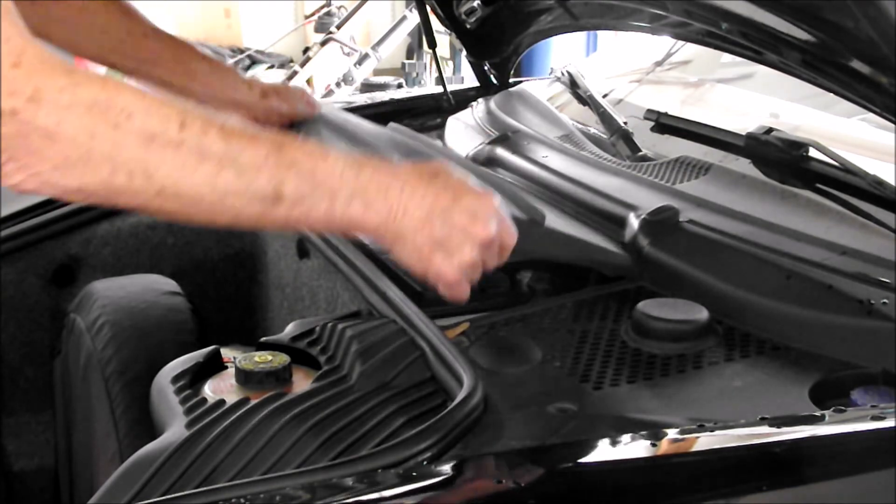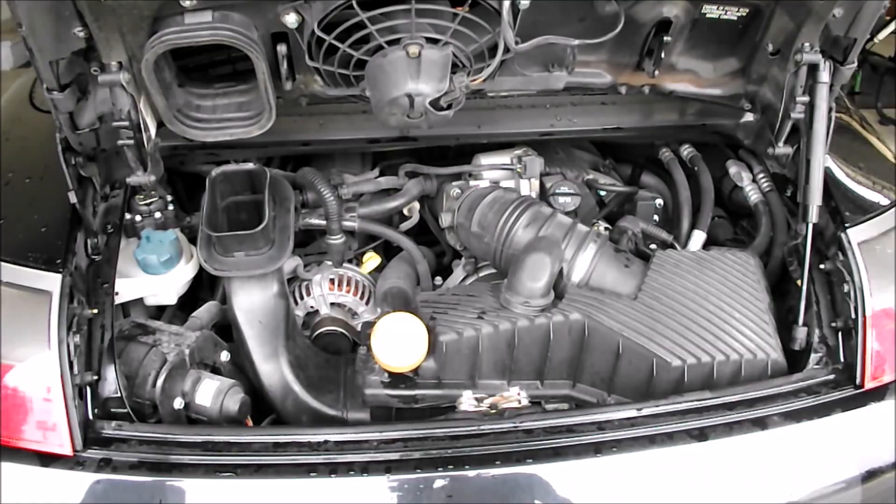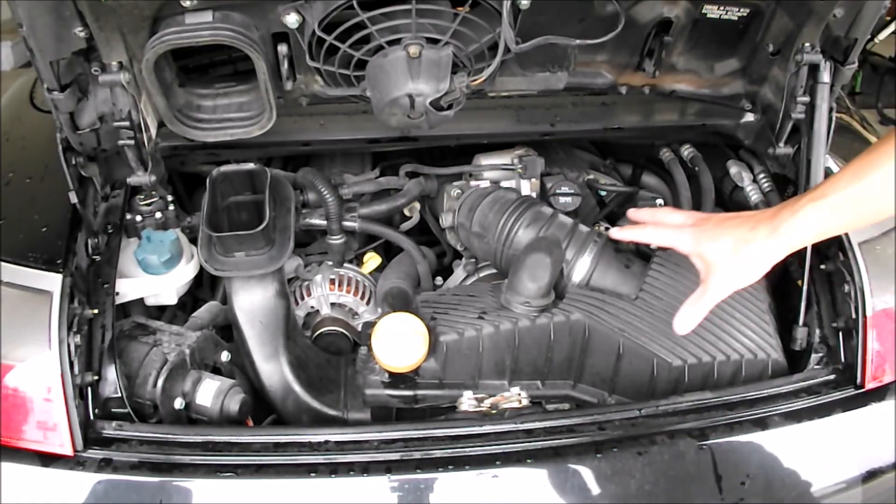First thing we need to do is disconnect the battery. So now we have to take the air box out.